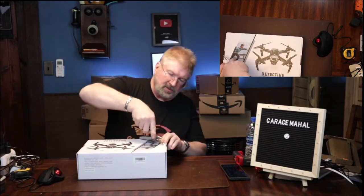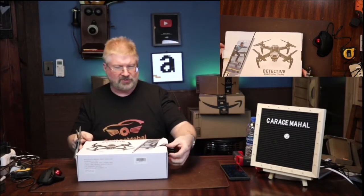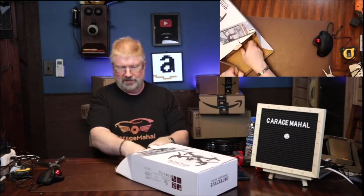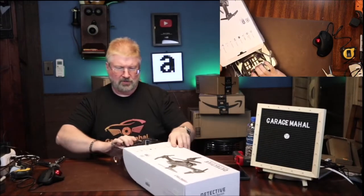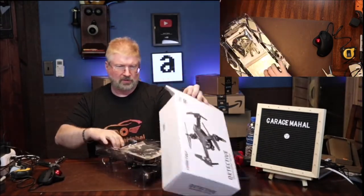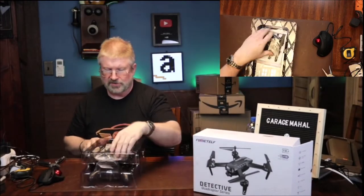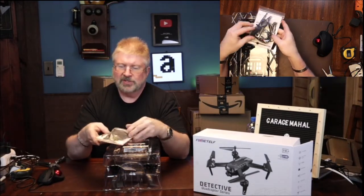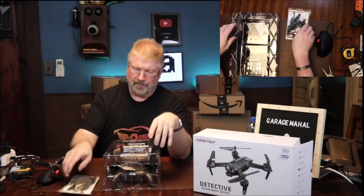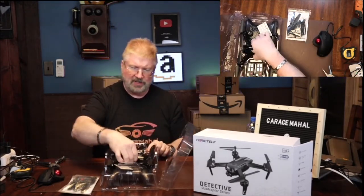Let me get my handy utility knife out so I can open this a little bit easier. Sometimes these little cardboard flaps are not the most user-friendly. That is your box. This is what we get on the inside. So it looks like we have a couple spare propellers, some propeller blockers to put on it, so if you're flying around in a big open indoor space.